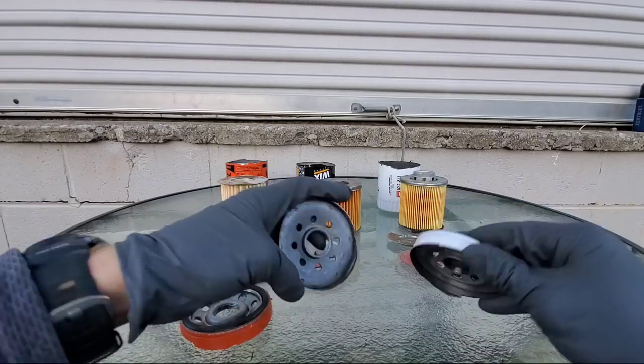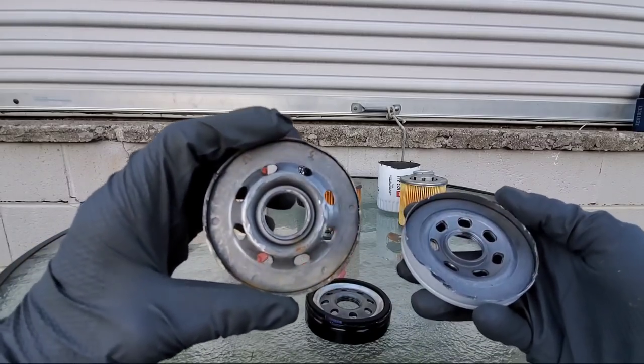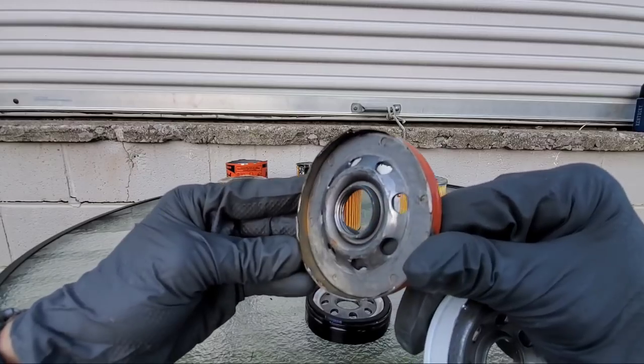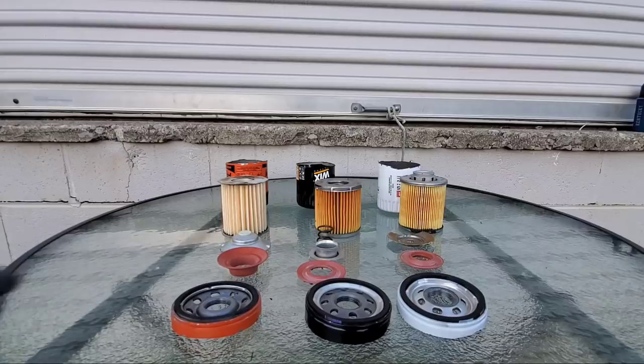Look at the back of these baseplates — do you see any rust or any problems? No. However, look at the Fram — it's already started to develop rust. What is it with these Fram filters? They're just terrible quality.